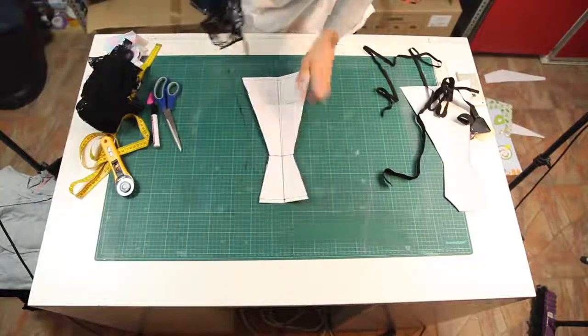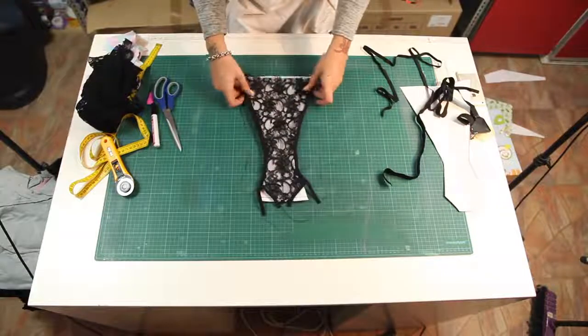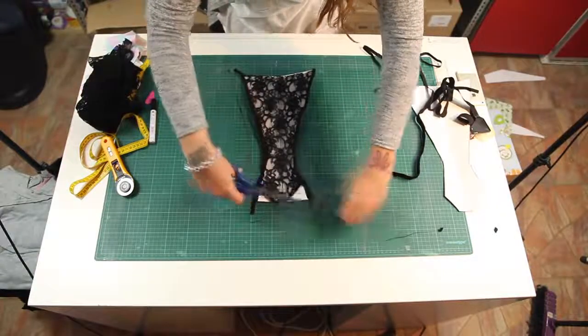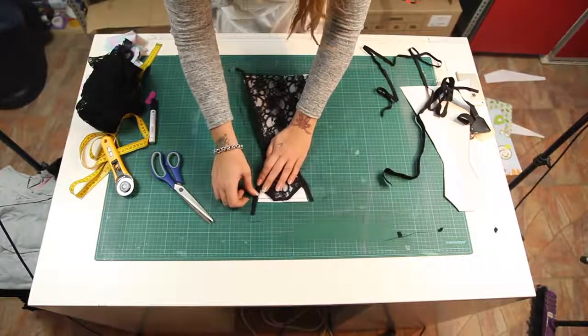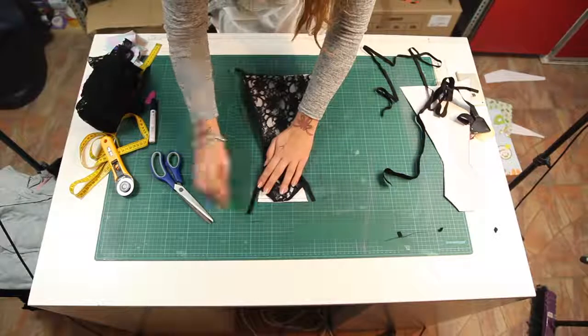When you're done, all you need to do is put the panties on the pattern and cut off the elastics that you don't need. Make sure it's the same size as the pattern.